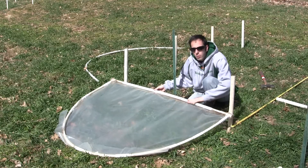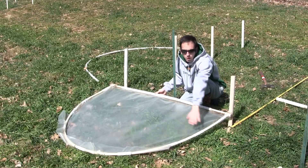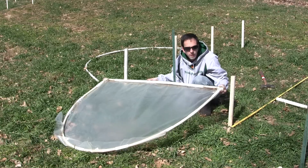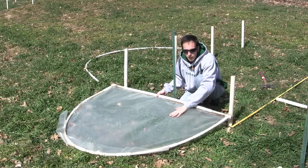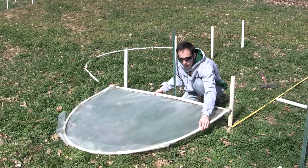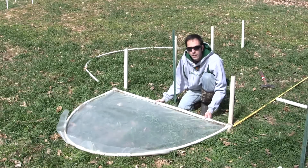This is 5-foot wide half-inch PVC with 10 feet making the arch. It's connected with T or 90-degree connectors. The greenhouse-grade 6mm plastic is attached with clips and secured with zip ties.